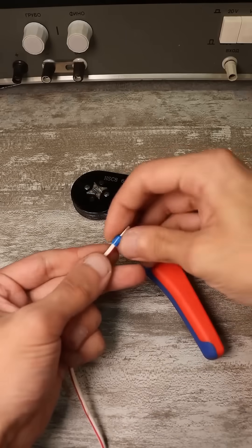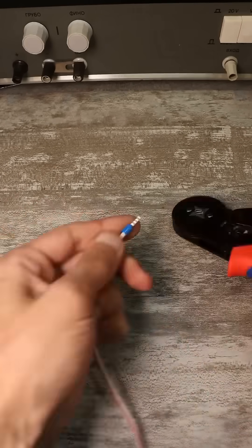The wire is inserted into the terminal, and then a couple of seconds later, you have a ready wire for assembly in your hands.